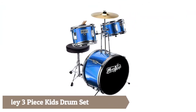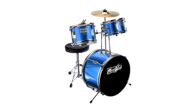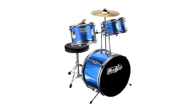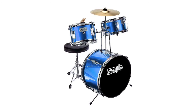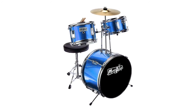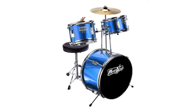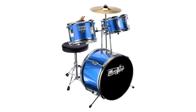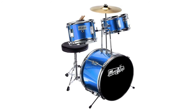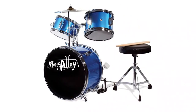Music Alley three-piece kids drum set is a complete, scaled-down, fully functional drum kit featuring everything you would expect of an adult drum kit, for kids aged three to eight years. Far more than a toy, this is not a plastic toddler drum set — it is a real instrument constructed from wood, metal, and tunable skins. This mini drum set features a 14-inch bass drum operated by a bass pedal.